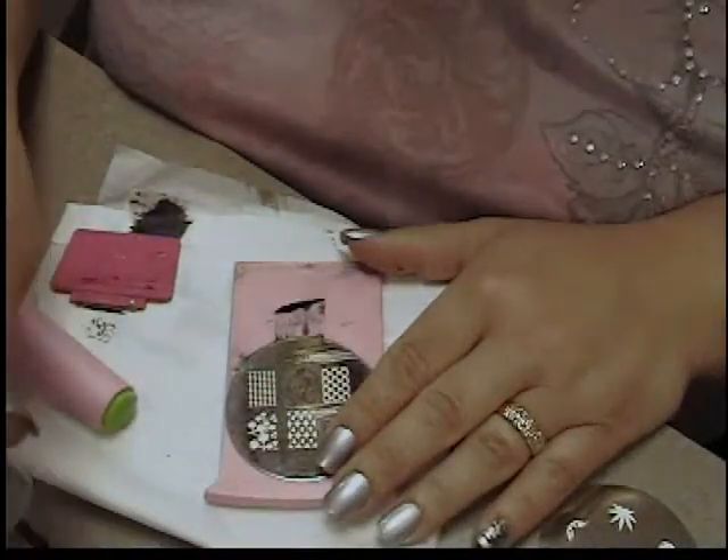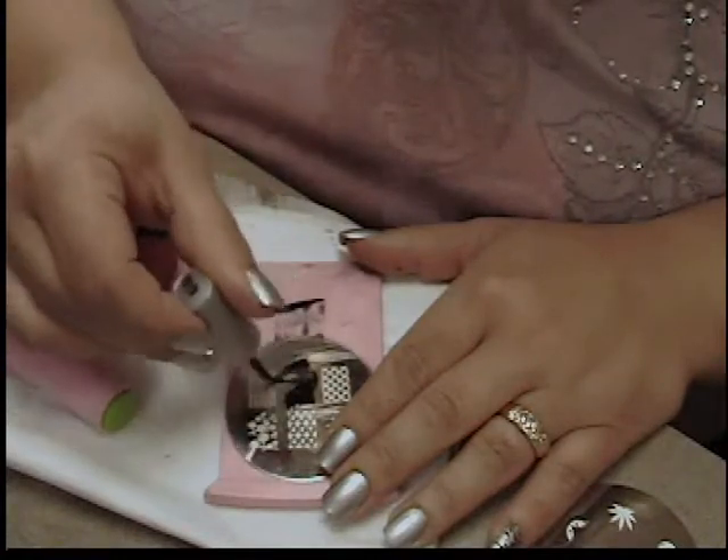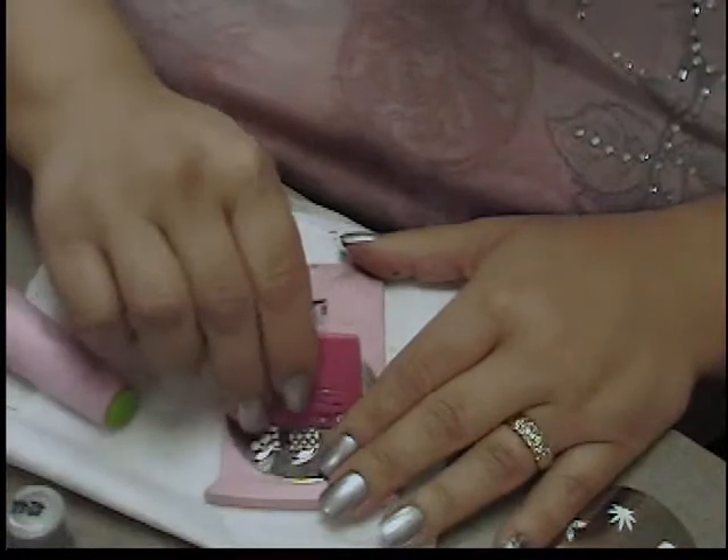You want to keep this one fairly straight and even because we're going to be doing a little something with the tips and we want it to look nice. You just continue stamping — I'm going to do all the nails this time, I'm not going to do a separate accent nail.